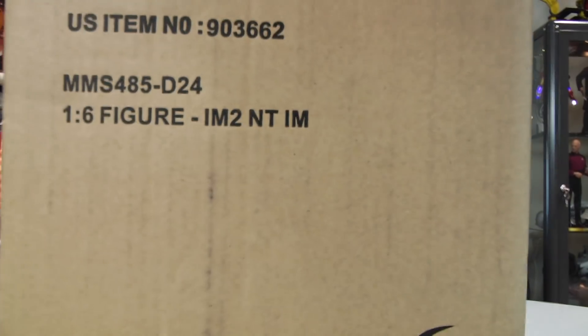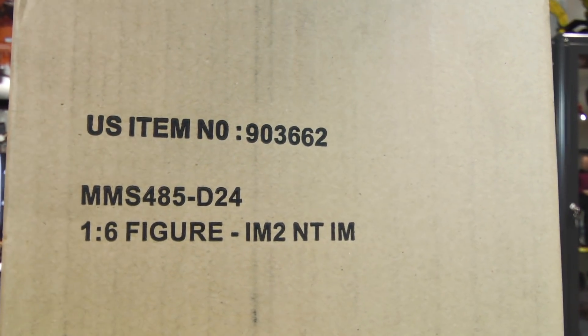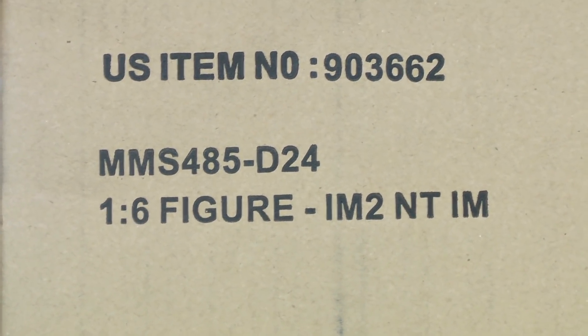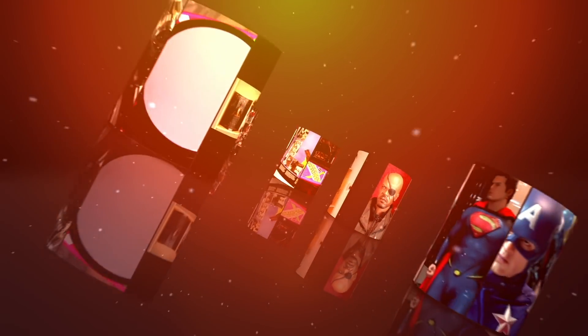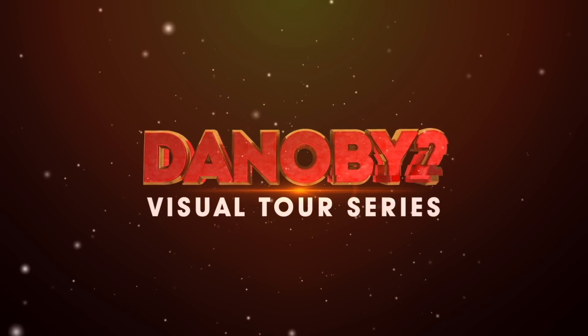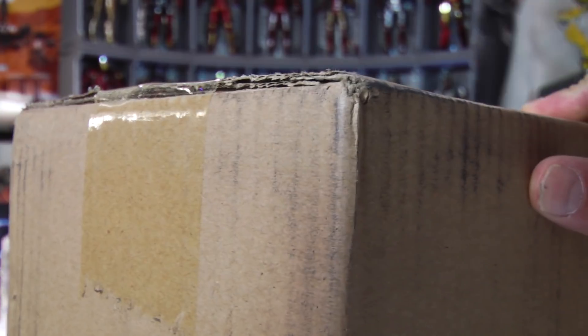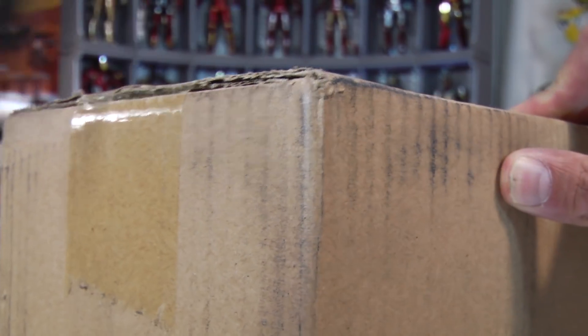Now what do we have here — Iron Man 2 Neon Tech Iron Suit! This is gonna be good. Happy New Year, folks — this is Denobi 2, thank you for joining me once again on another visual tour. We are going to start off 2019 with a stellar bang.